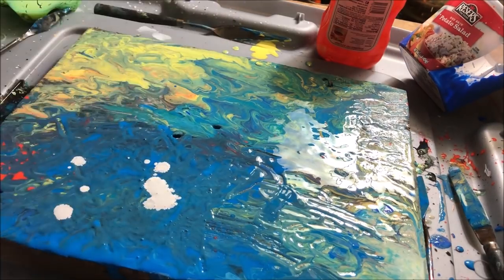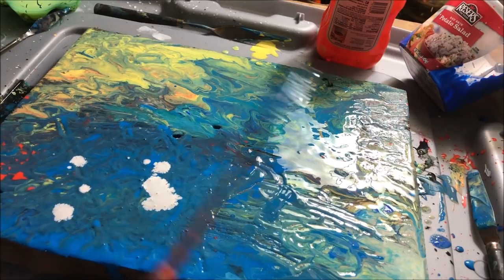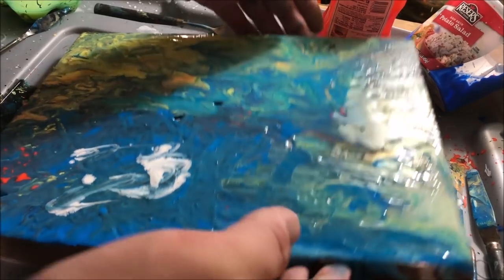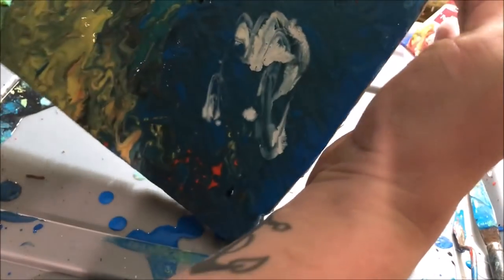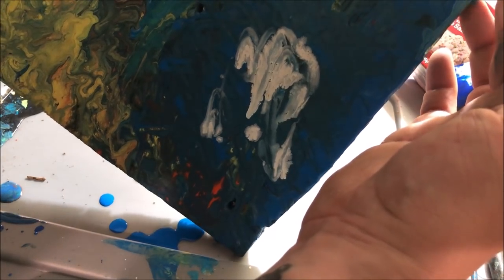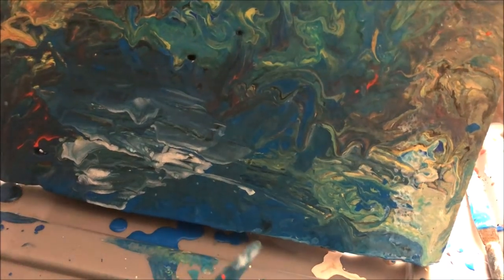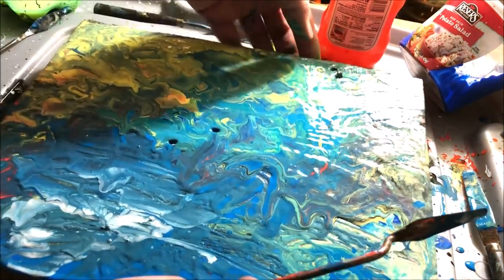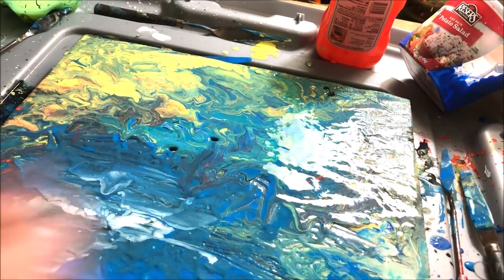I'm going to add a bit more thin white to the top to even out this really dark blue area and let that swirl around. Even though the paint's been on here for a while and there are so many layers, you still get these really great runs that you can control by tilting the canvas. And all these drips and drops on the surface will self-level as it dries because we thinned it out with so much water.